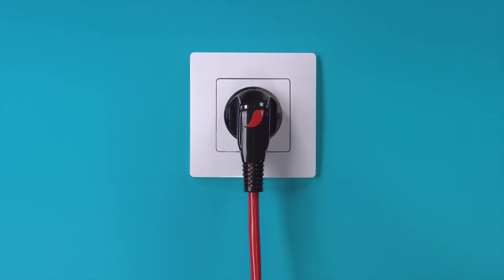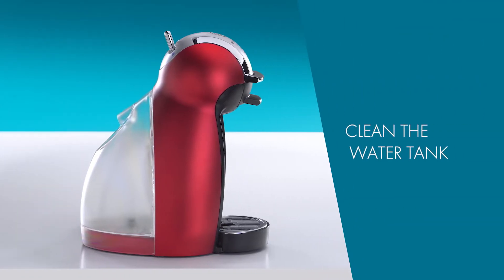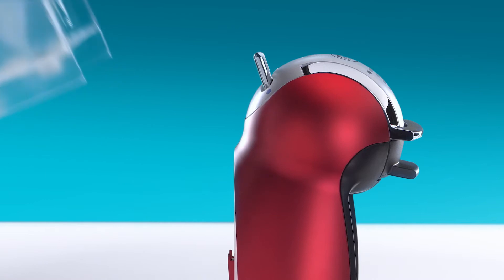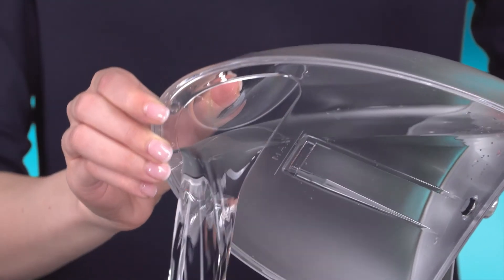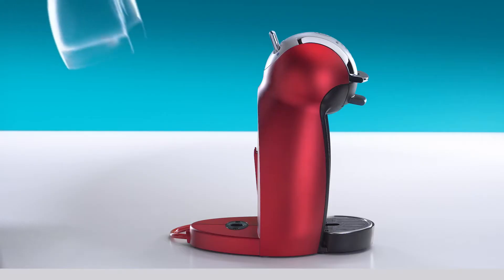Make sure your Genio is switched off and unplug it. Rinse the water tank with drinking water, then refill it with drinking water and reinsert it.